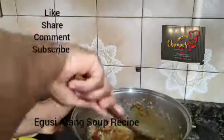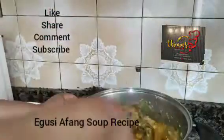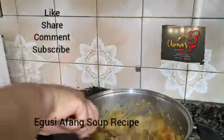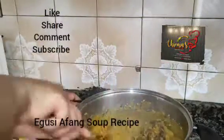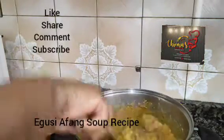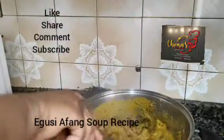We stir very well. We add some water to it so the Egwisi will not get burnt. We put everything in very well and allow this to cook. We are not frying — this is not the frying method. You see what I am doing there — you put it inside very well.